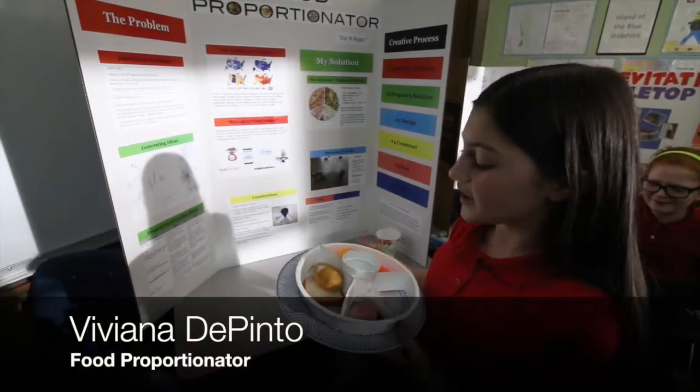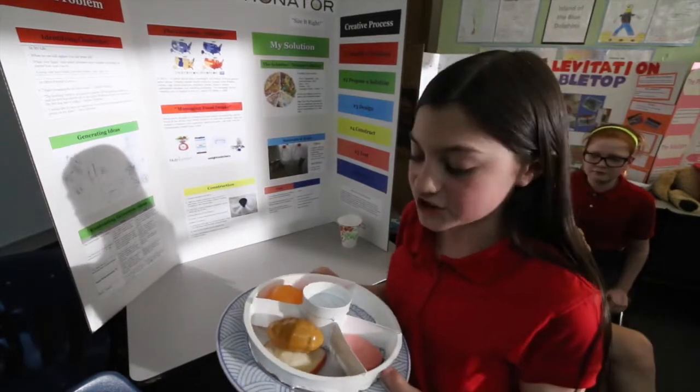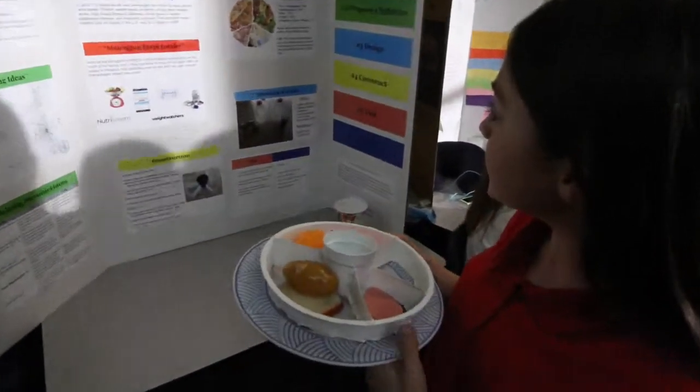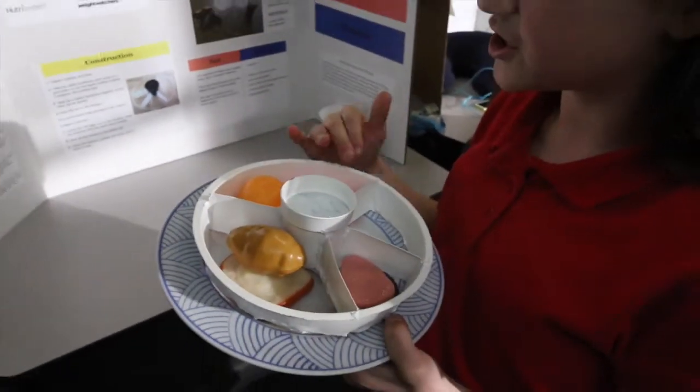Too many people are eating either not enough food, or eating the wrong proportions of each type of food group, or they're eating too much. My solution is the food proportionator, where each section is a different food group.